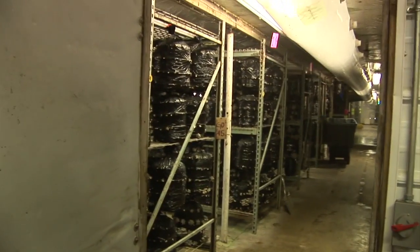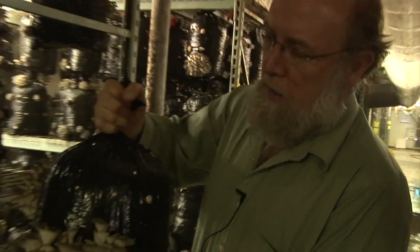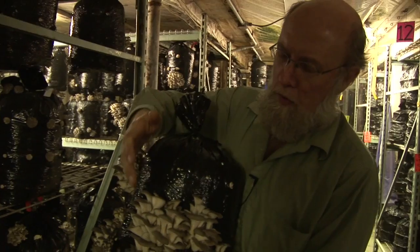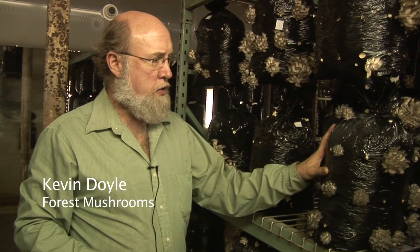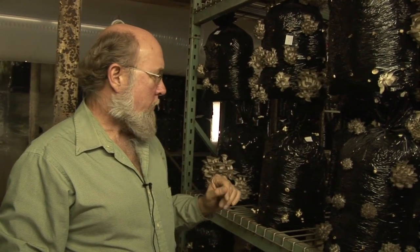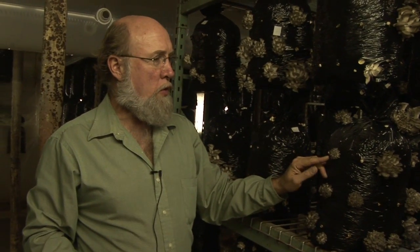Here we're entering the oyster mushroom growing room. The harvest is through for the day, and here's some that will be ripe tomorrow. We call these fruiting bags — when we place them onto the shelves they're just a smooth bag like this, and after about one day these small clusters of mushrooms begin to emerge.